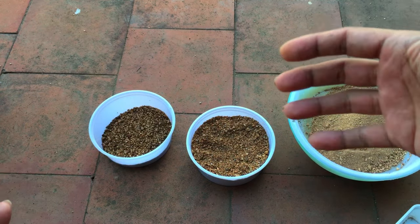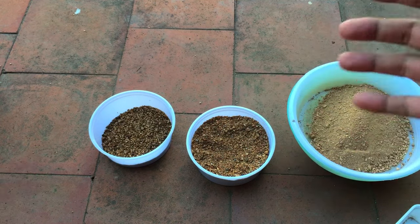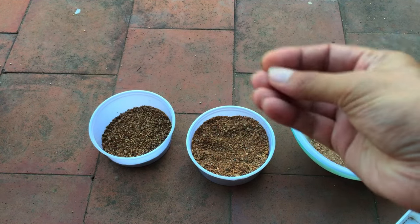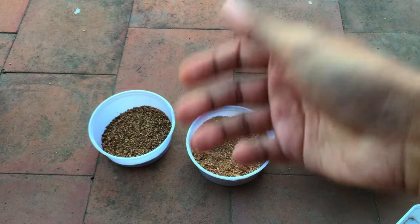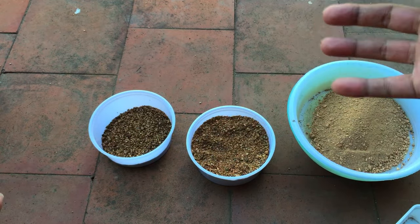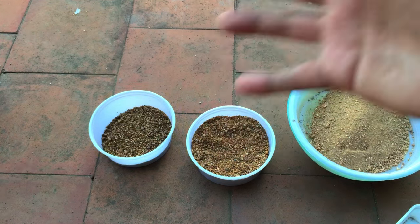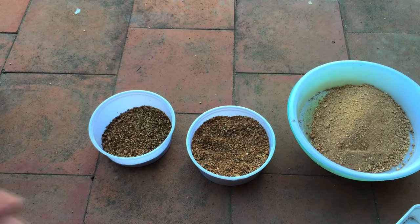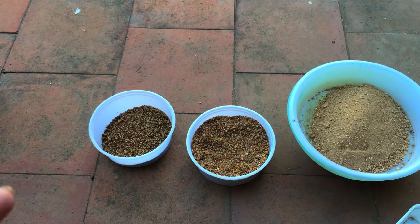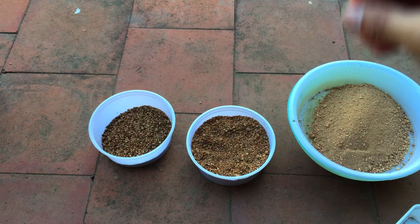These sands are sold loose — they are kept in a large container at the aquarium shop. You look at them visually, feel the texture, and buy them. If you want 5 or 10 kgs, they scoop it from the container into a bag, weigh it, and hand it over. These aquarium sands have no brand — they're just packed in a regular bag.